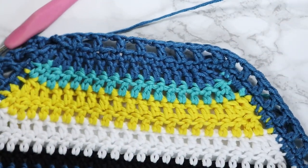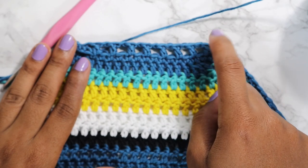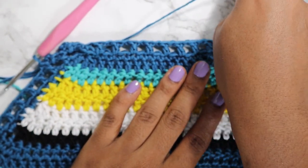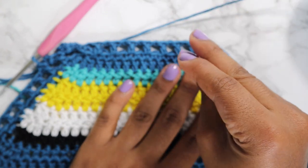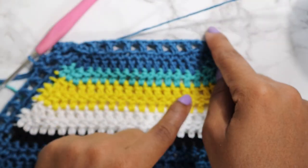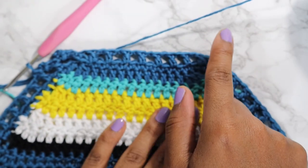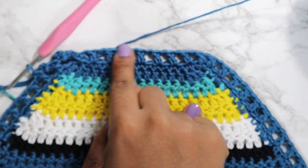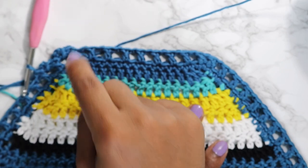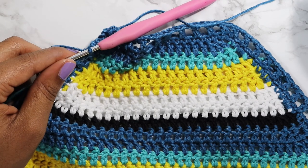After completing the picot border, reattach your yarn at the side or continue from the picot at the top. Chain any amount — I usually chain enough for about 20 inches for adults and about 10 inches for children. Then single crochet back into that chain, do the picot for the top half, chain again, single crochet back down, then fasten off and cut your yarn. Thank you guys so much for watching — bye!